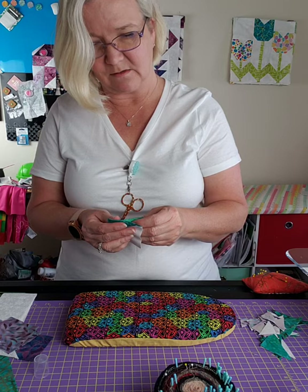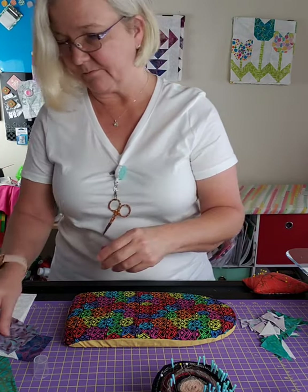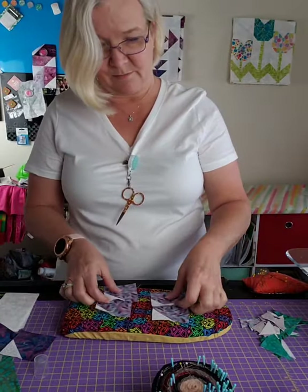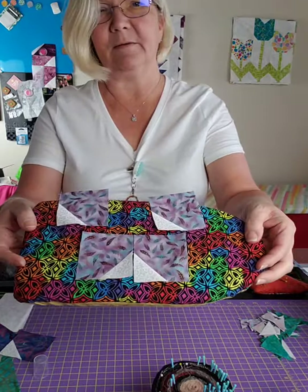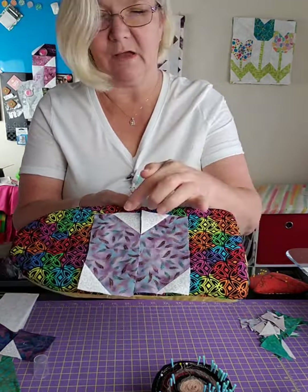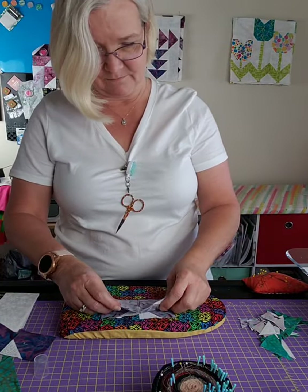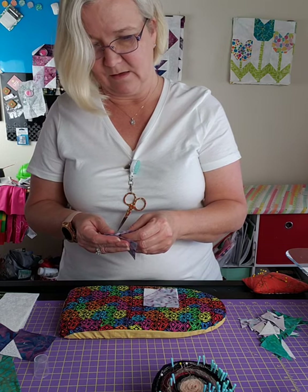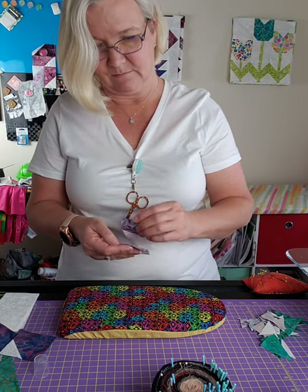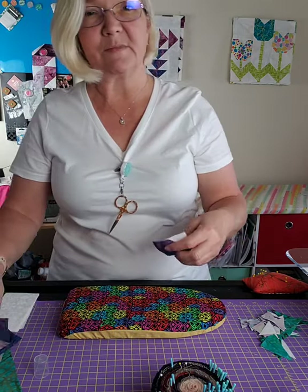That starch makes it so nice to work with - nice and stiff. The next thing we're going to work with is these four pieces. We're going to arrange them: take two and turn them in together so they look like a V at the top, then take the other two and turn them down so you have the notch cut out on both bottom sides. This is going to be the top part of the flower.